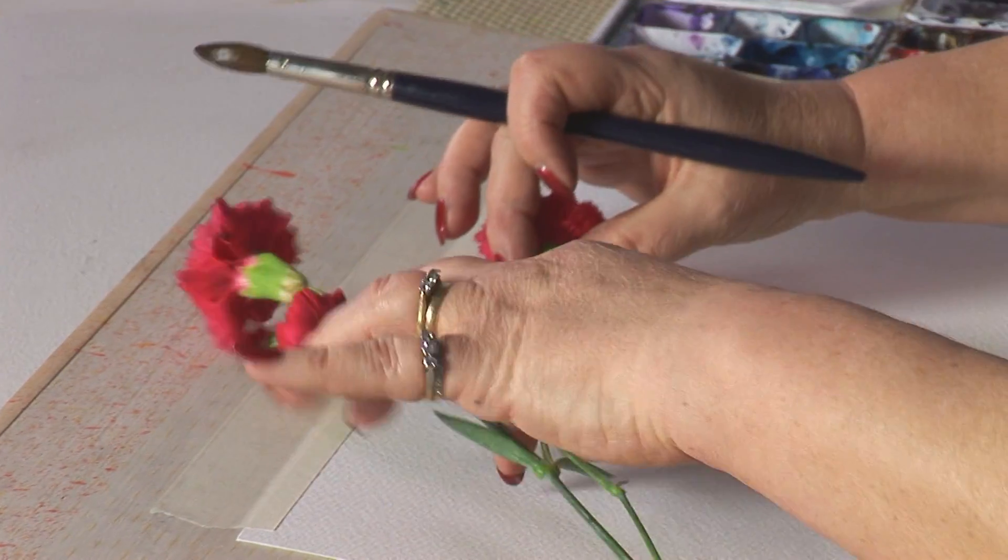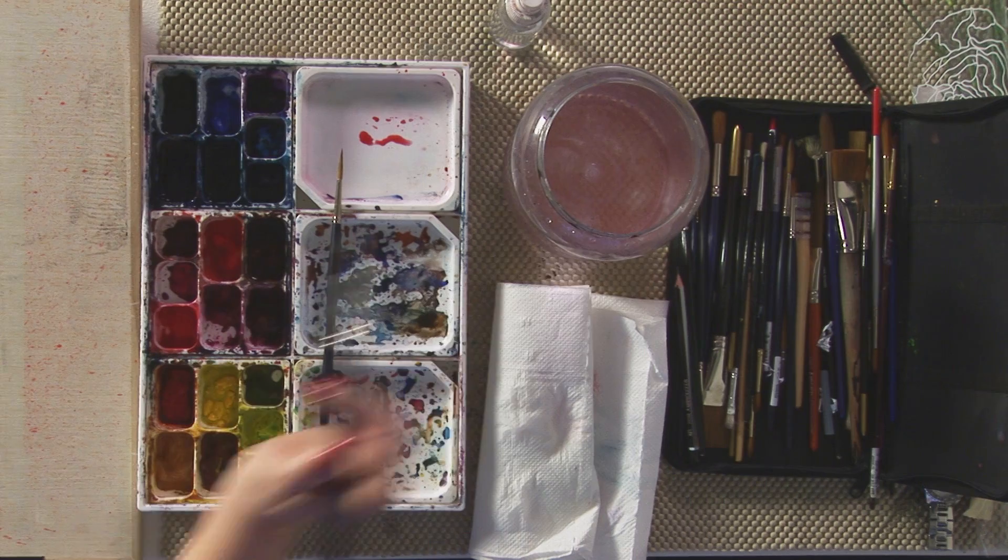Hello, today I'm going to do a painting of pink little flowers here. I don't tend to paint realistically — I'm not going to do a botanical illustration of this, I'm just going to give an impression of it.